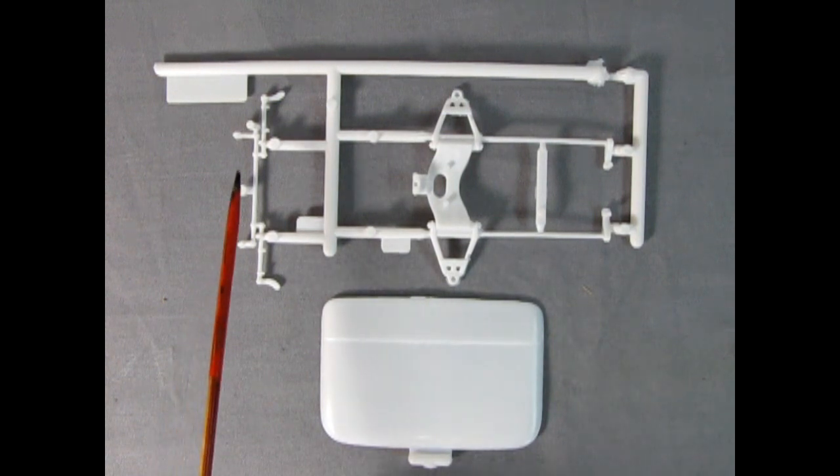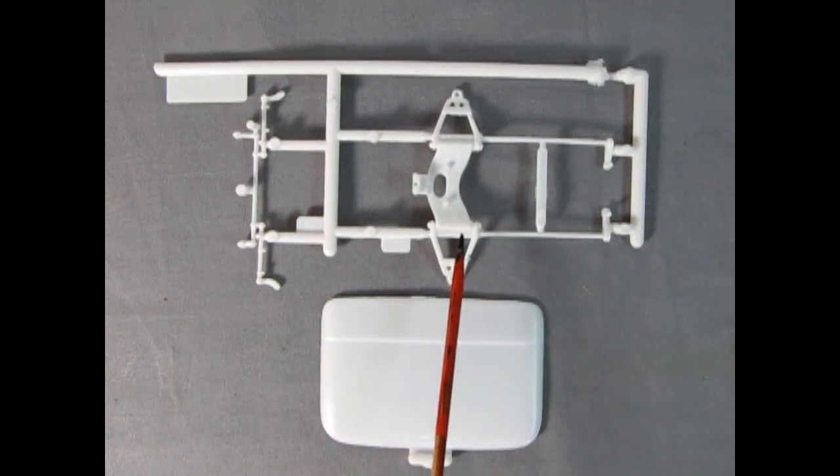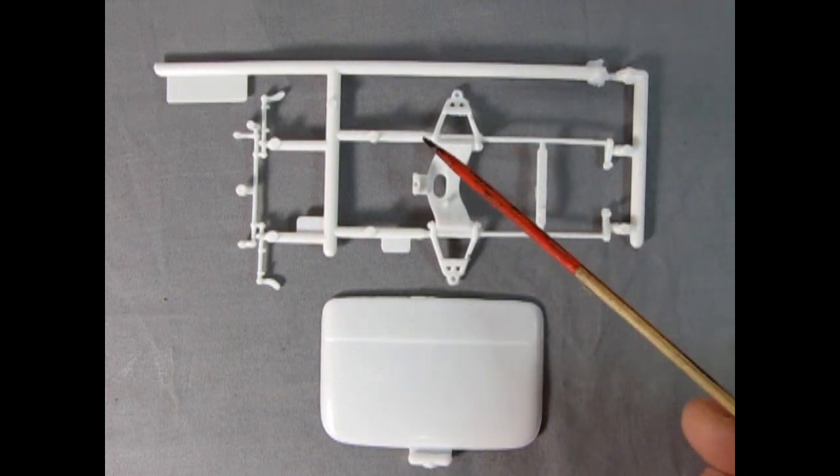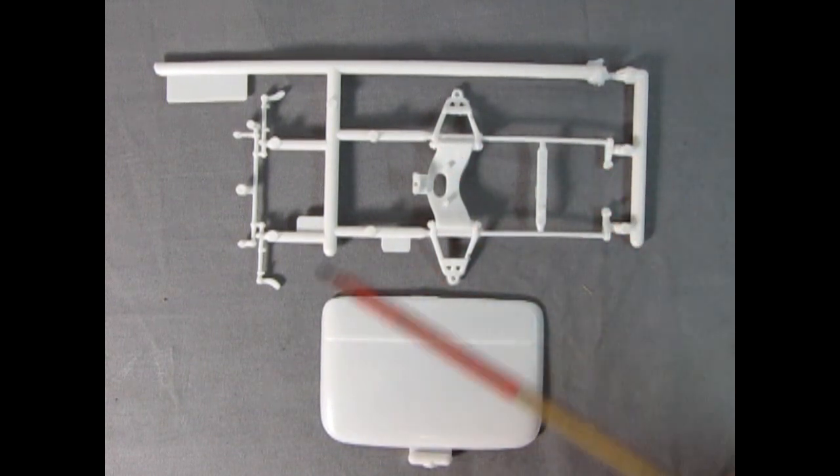Our next parts tree includes the tie rod and our front suspension with the torsion bars. We will have to remove this little piece, as well as remove it off the parts tree for our truck.